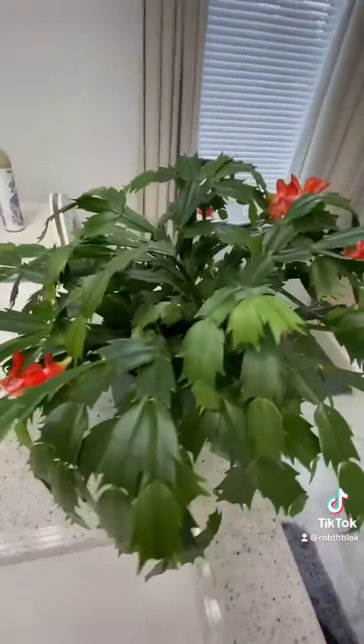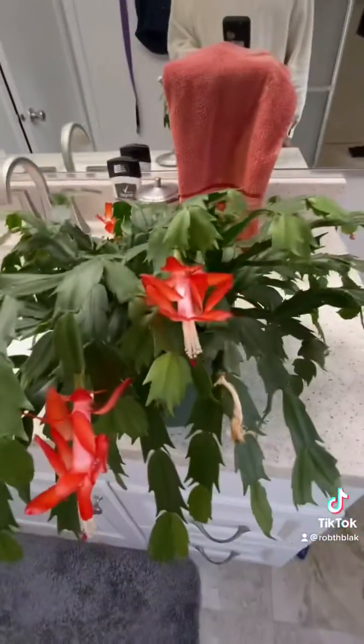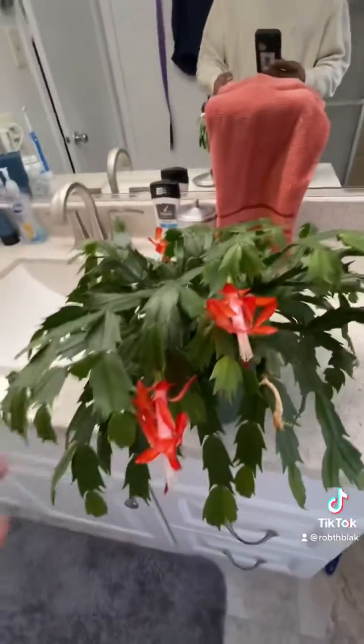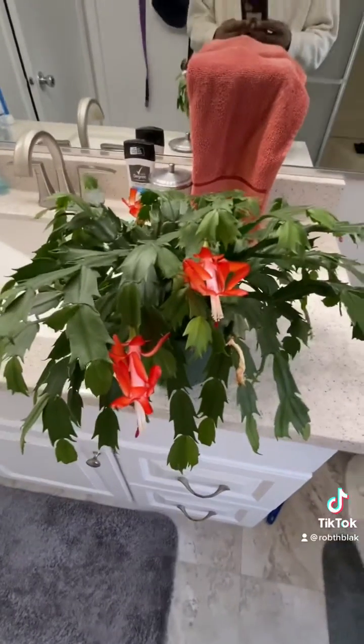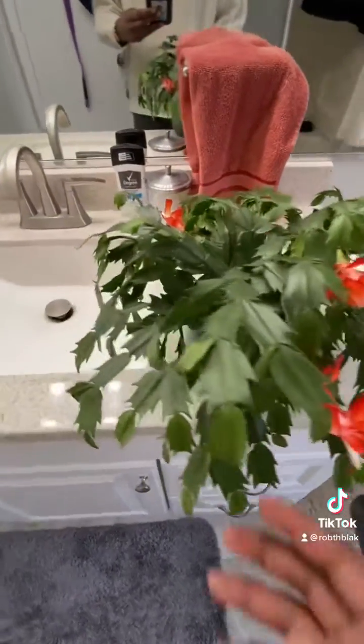What I did to get it nice and healthy with thick leaves — I was actually in Georgia and I left it in the windowsill with the intense sun to get the thick leaves.